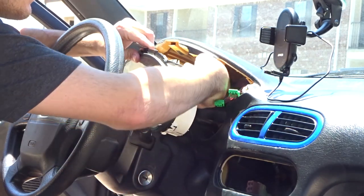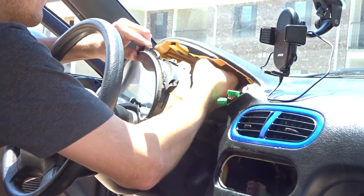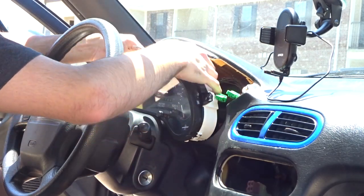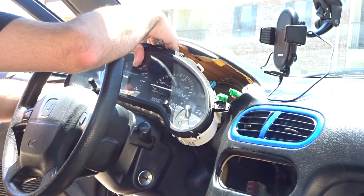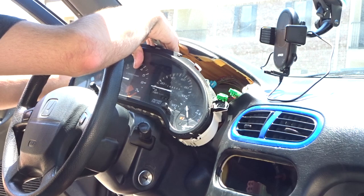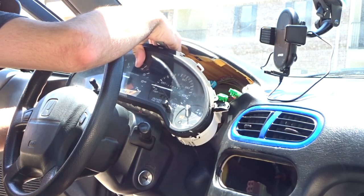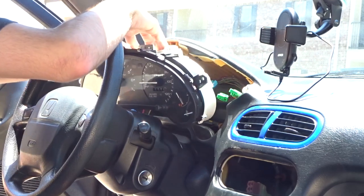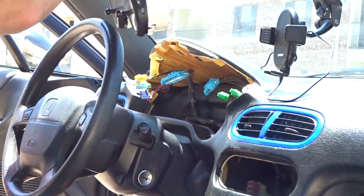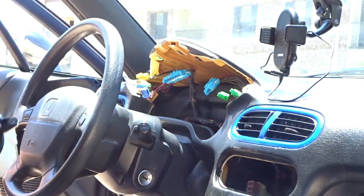Your gauge cluster should ease out of there. You're going to want to disconnect the harnesses — there are two on the top, one for the clock, one for the airbag, and one for power. Once you've disconnected those harnesses, you've got your gauge cluster out.